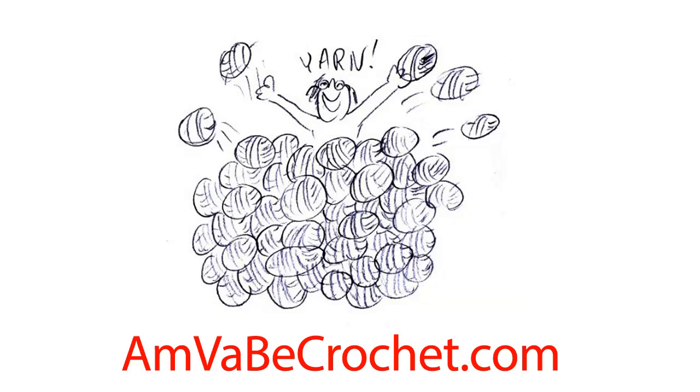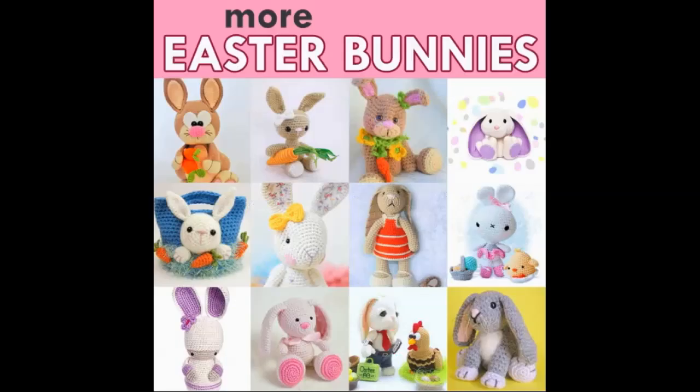Hello and welcome to my channel. It's Easter Bunny time. Look at these gorgeous, gorgeous patterns. Let's dive right in.